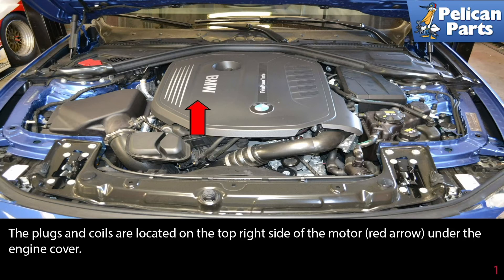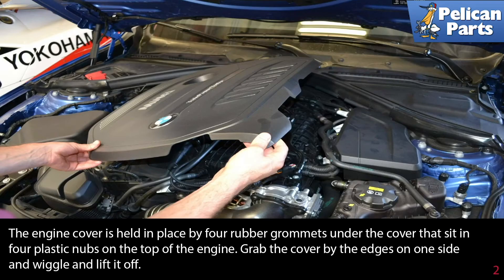The plugs and coils are located on the top right side of the motor, under the engine cover. The engine cover is held in place by four rubber grommets under the cover that sits in four plastic nubs on the top of the engine.